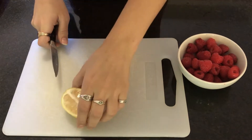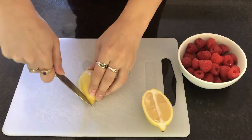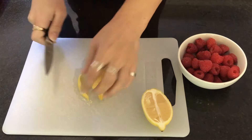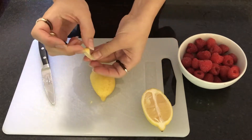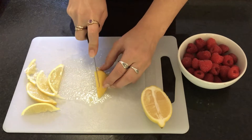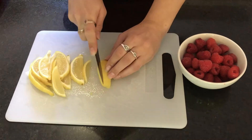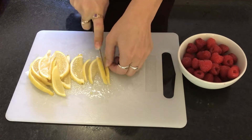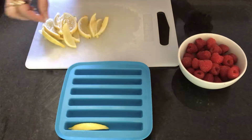I'm starting by preparing my fruit. I've washed the raspberries, dried them a little bit, and set them aside. Now I'm just slicing up a lemon - I had to switch to a sharper knife. Basically just make your lemon slices super thin so that they can fit into the mold.